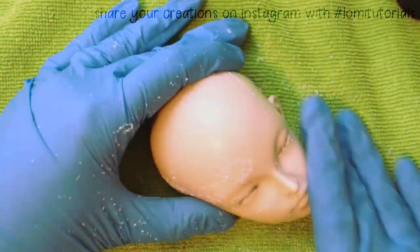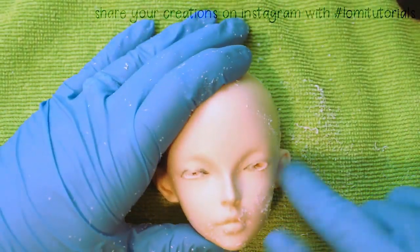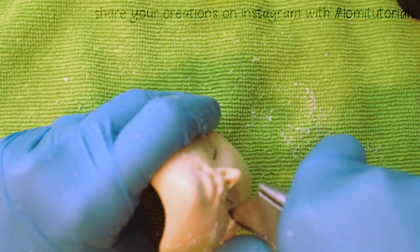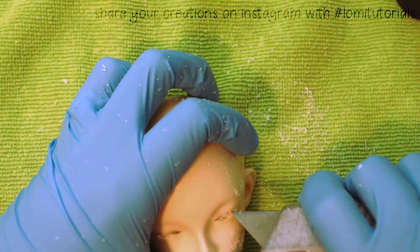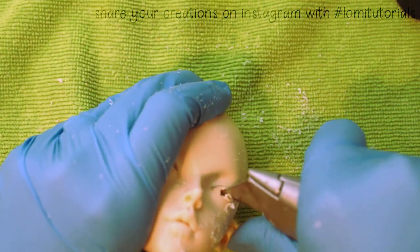Carving with a knife is, in my opinion, easier than doing everything with a drill. As long as the blade is nice and sharp, it cuts through the resin pretty easily and helps me whittle out the shape of a new eye opening without a lot of effort.